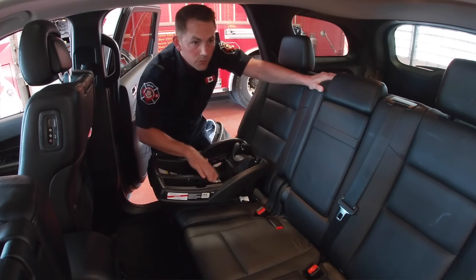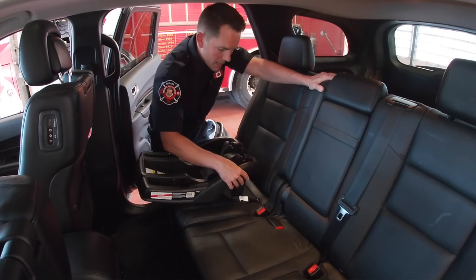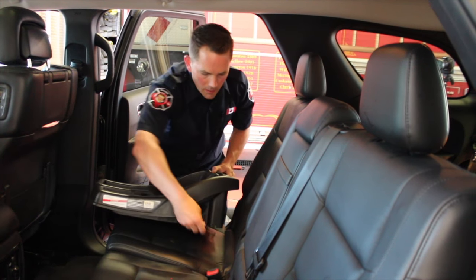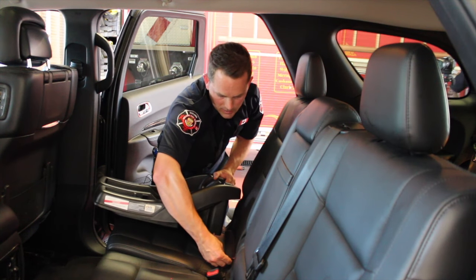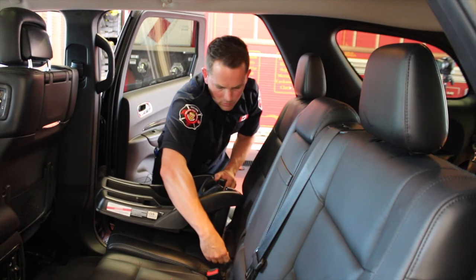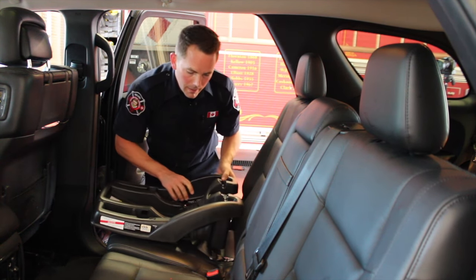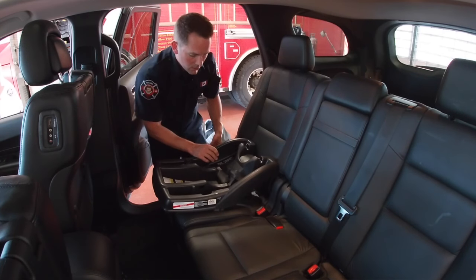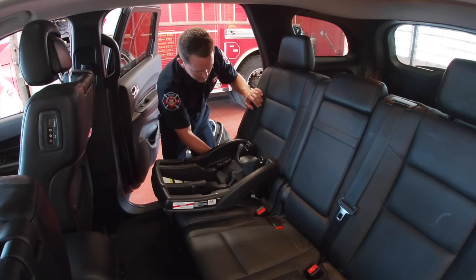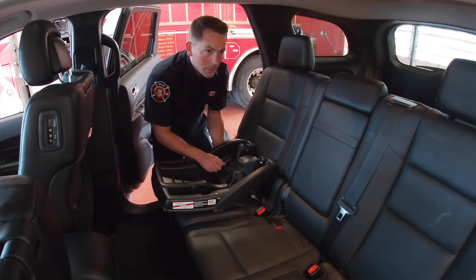What we have is an infant-only rear-facing base. This particular base has the universal anchorage system, which you see here. When we attach it, you will hear a click and you need to give it a tug and move side to side to make sure that it has fully connected to the base. You'll do that on both sides of the base itself, keeping it nice and loose.